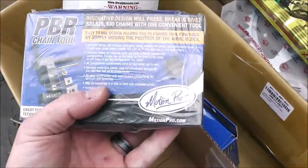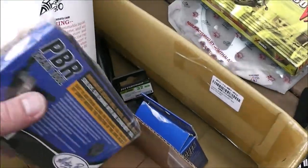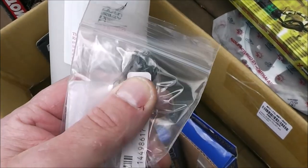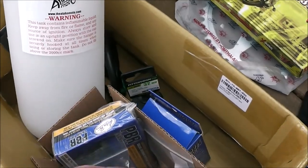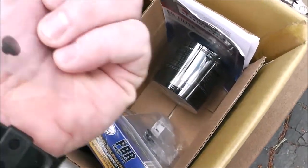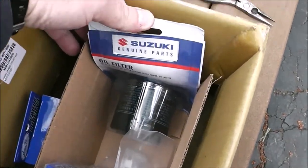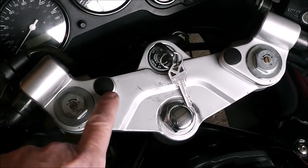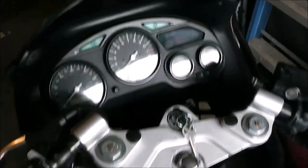We've got a PBR chain tool which is a breaker, and a set made by Motion Pro. The clip-ons were missing some little decorative pieces from a couple episodes back - I got those sorted. Also picked up a new Suzuki factory oil filter for when we do another oil change, and one of those little cap pieces that was missing.